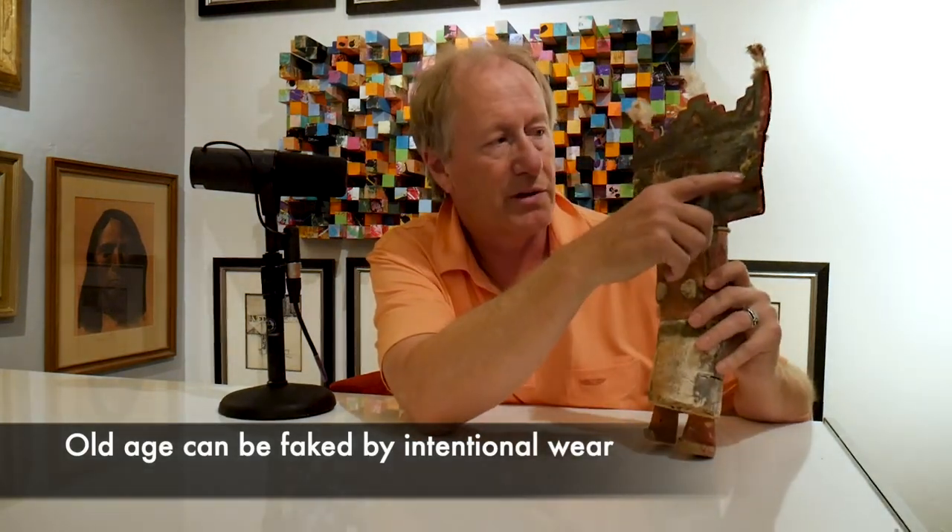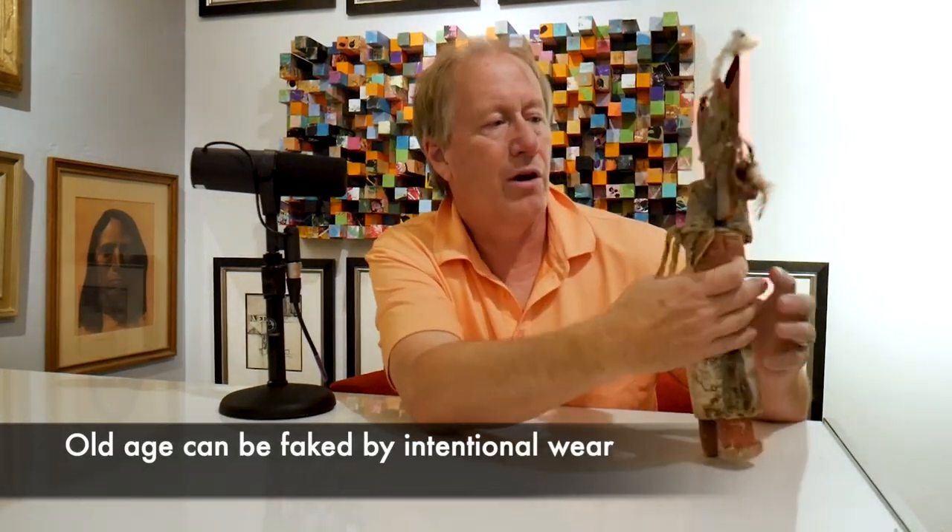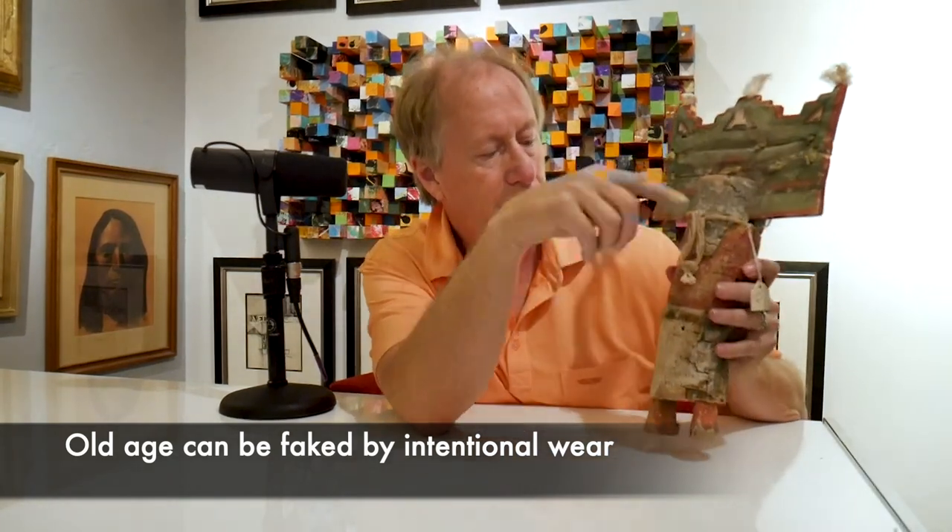You could say maybe this damage was done later, but it's throughout the doll — they did it up here and here and here. Even this, which they tried to use, an older piece of cotton twine, still isn't old enough.